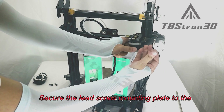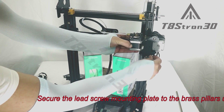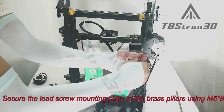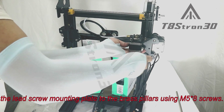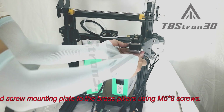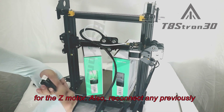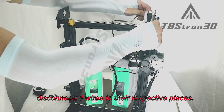Secure the lead screw mounting plate to the brass pillars using M58 screws. Plug in and secure both ends of the extension cable for the Z motor. Also, reconnect any previously disconnected wires to their respective places.